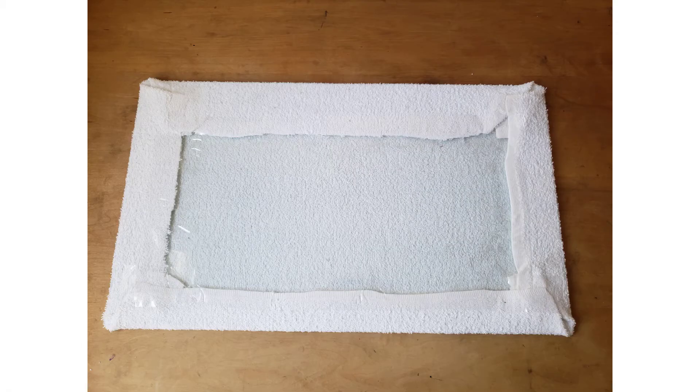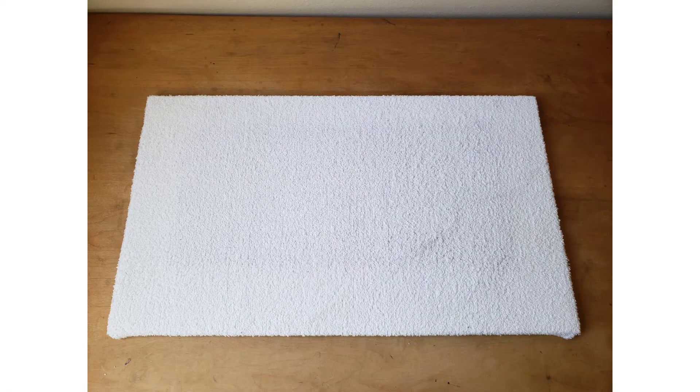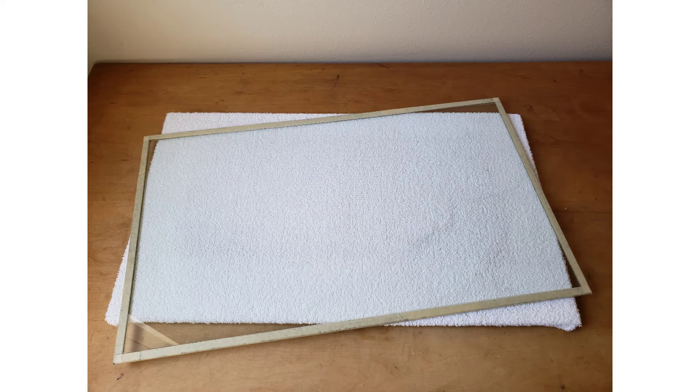When finished, the back side will look like this and the top side will look like this. Next, run masking tape along the edges of the top piece of glass to prevent cuts and protect the glass from minor bumps.